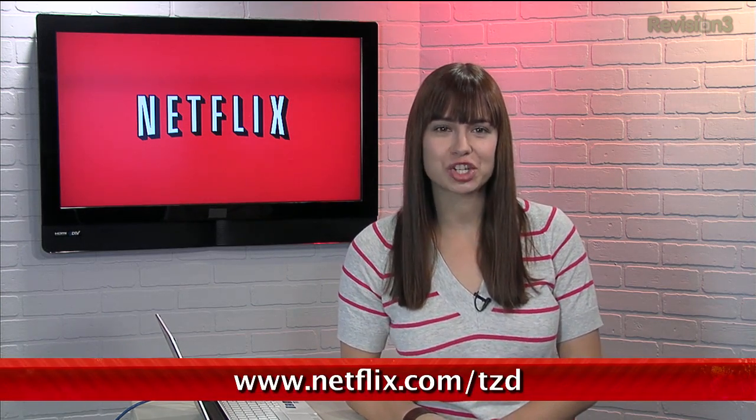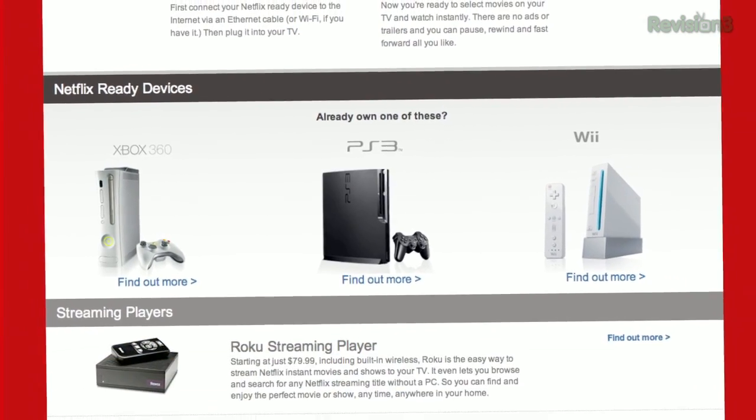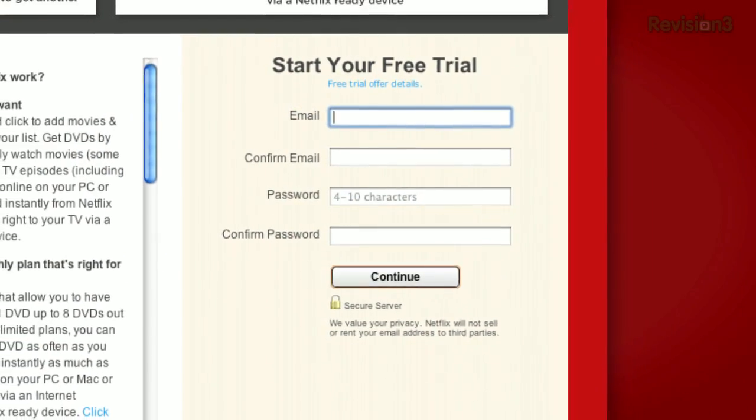You should get Netflix — it's really awesome. Sign up for a free trial membership at netflix.com/TZD and start streaming TV episodes and movies straight to your computer. Plus, it's available on a whole range of devices, including tablets and smartphones. Help out the TZ Dailies by signing up.